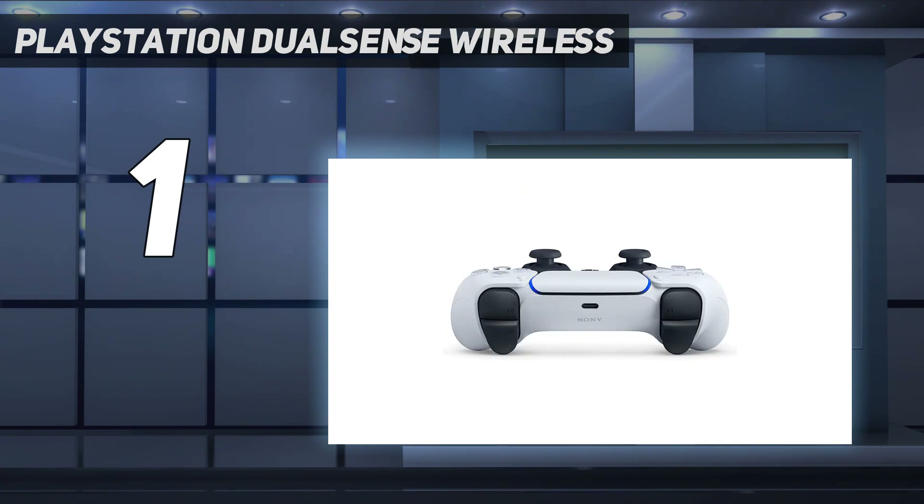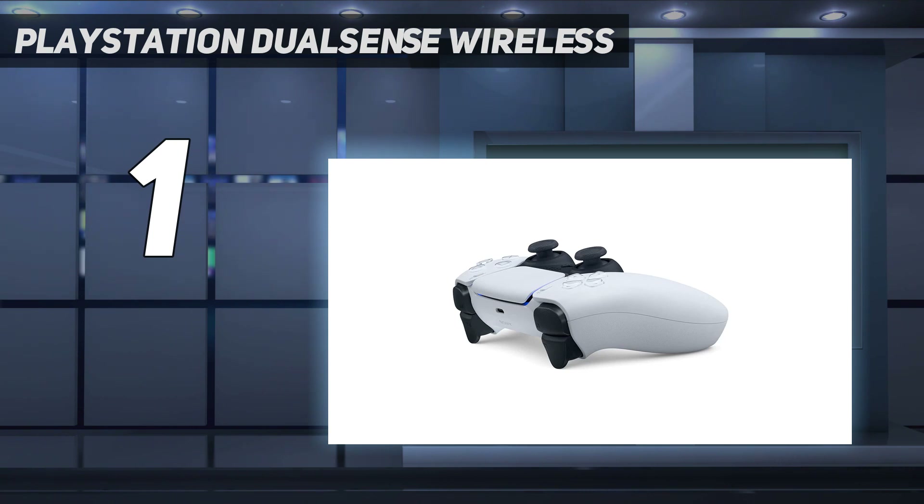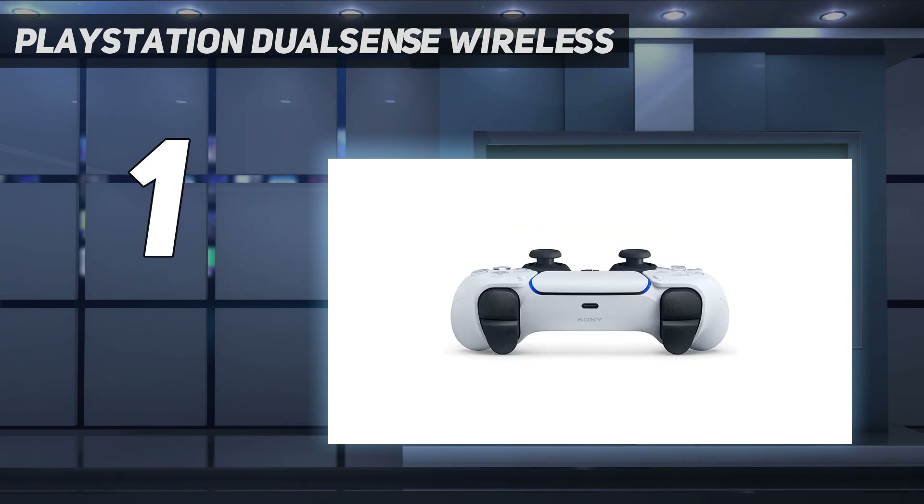There are also adaptive triggers that can adjust resistance on the fly, making it harder to pull the trigger if you're wielding a heavy bow, or even locking up the trigger if your gun jams. Thus the controller is more a part of the gameplay rather than just an input method, while the rest of the buttons are also super responsive. The only real place we can fault the DualSense is its less-than-stellar battery life of 10 to 13 hours.